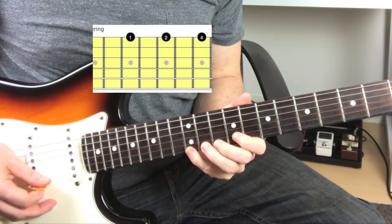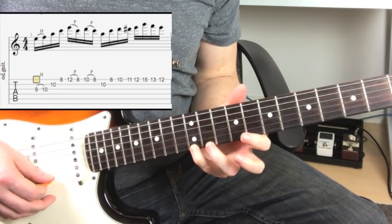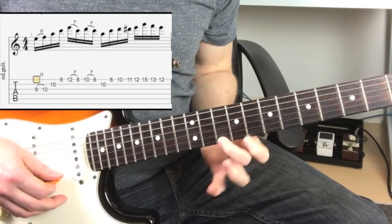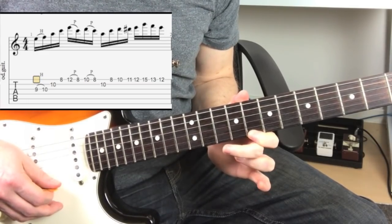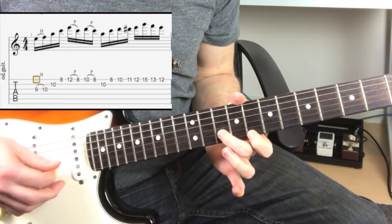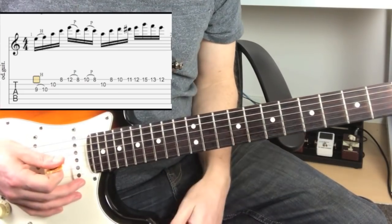Then I'm going to be using this 3 note per string idea — that's the 3 note per string pattern. So I play my little finger on the 1st string, 12th fret, back to that 1st finger, same string, 8th fret. 2nd finger plays the 10th fret of the 1st string, and it pulls back off to that 8th fret, then goes up to the 2nd finger on the 2nd string, 10th fret, and finishes back on that 1st string, 8th fret.